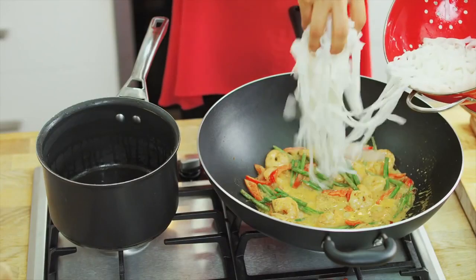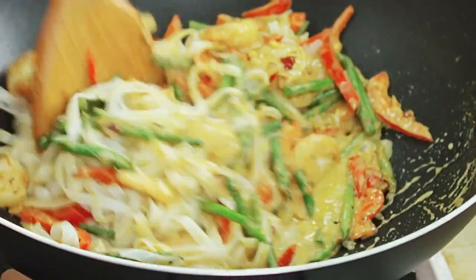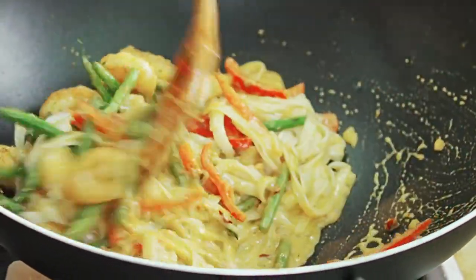It's looking good already. Stir in the Amoy dry rice noodles and let it simmer for 3 minutes.